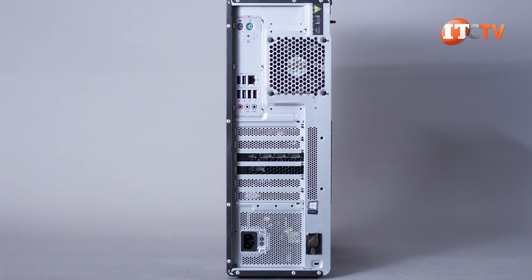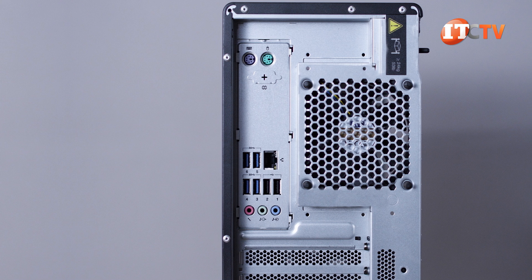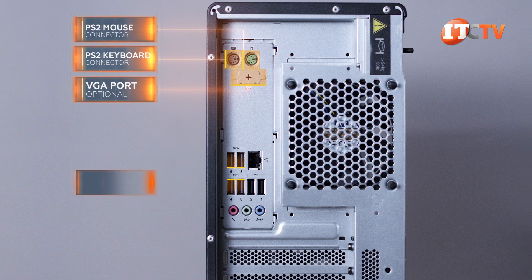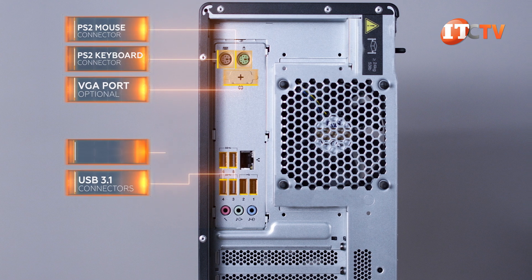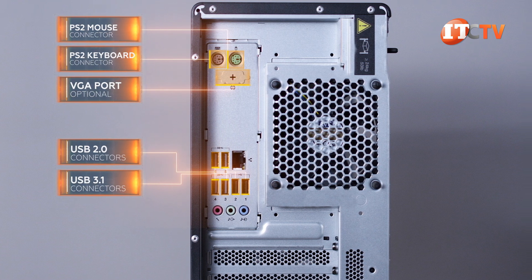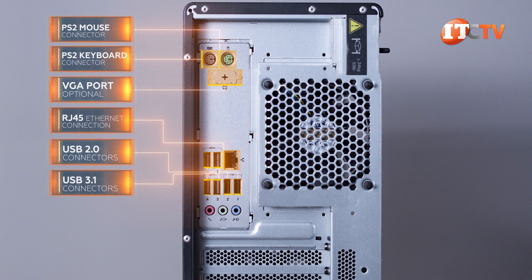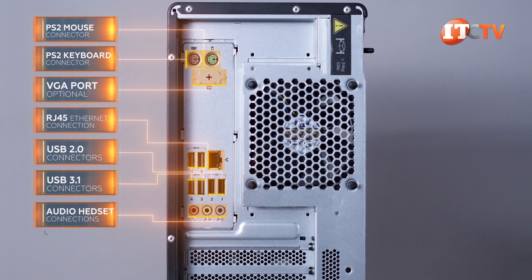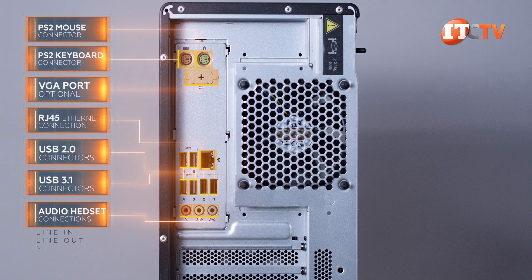On the back of the system are several ports, including two PS2 ports for mouse and keyboard, with a knockout just below that for an optional VGA port. Then there are six USB ports — four USB 3.1 and two USB 2.0 — plus an RJ45 gigabit Ethernet port, which doubles for remote management of the system. Then three ports for audio: line in, line out, and a microphone port.